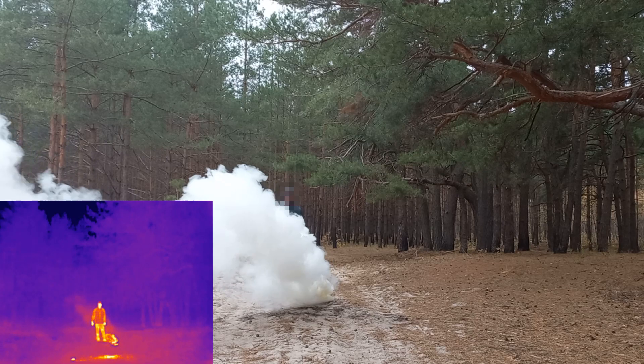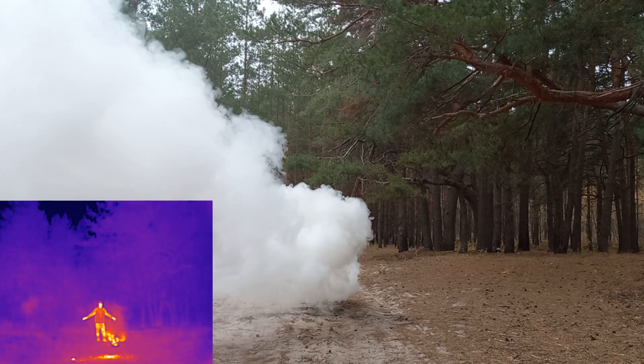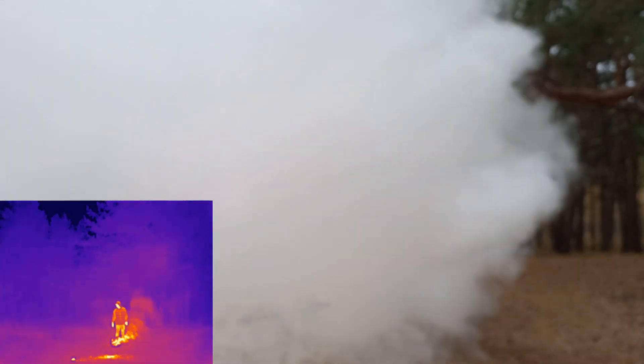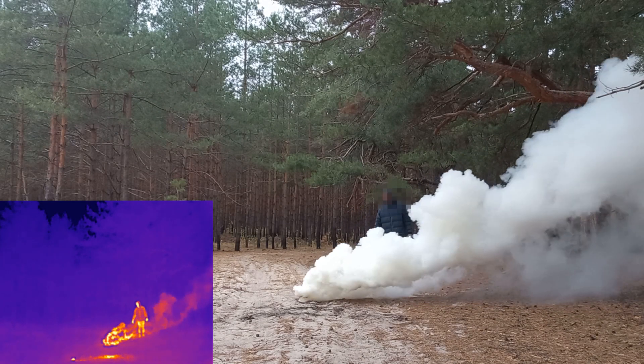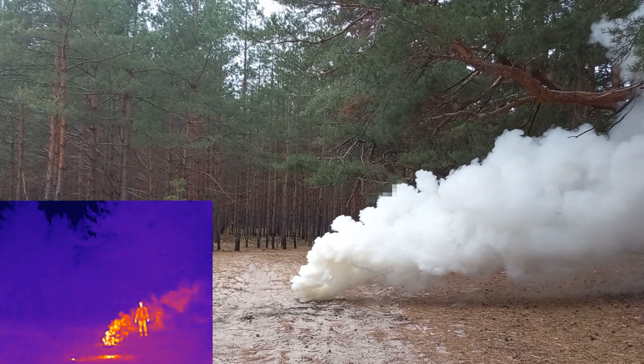Visually, the smoke looks great and can easily conceal you, but the thermal image shows how poorly it masks you in infrared. The smoke is completely transparent to infrared. Even close to the smoke bomb, where the thermal image can see hot gases, they are still completely transparent. So, this smoke bomb can't hide you from a thermal image, no matter how big it is.